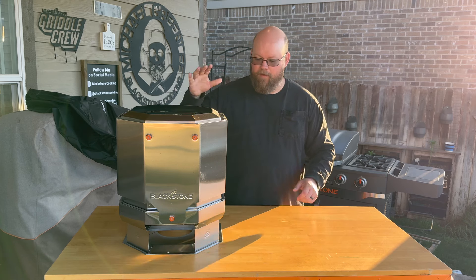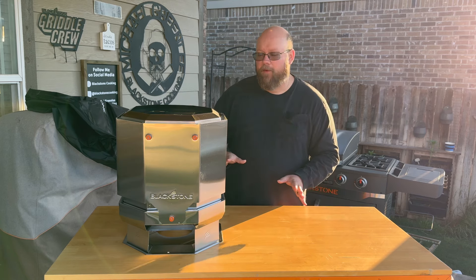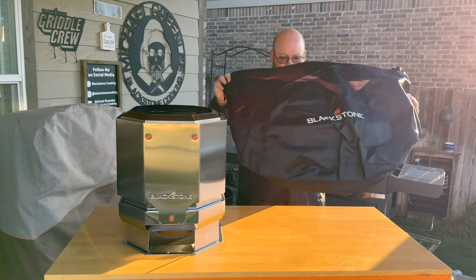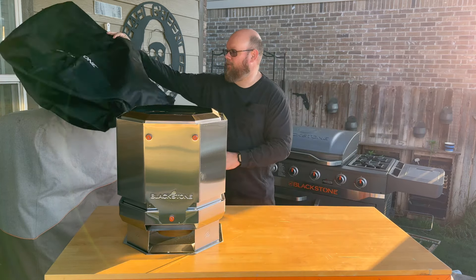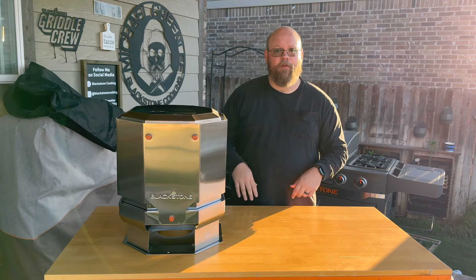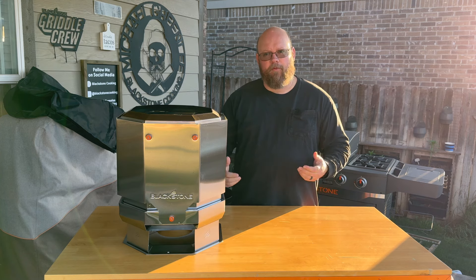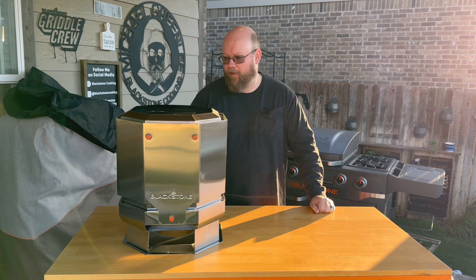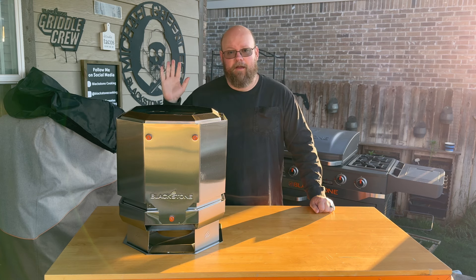You basically just take it out of the box, flip that base over, set it on the base, and put the ring on top. For storage, you can flip it upside down and sit it down inside the fire pit so it's a little more compact. The other thing I really appreciate is that it came with a storage bag. I think Blackstone needs to get in the habit of including covers and storage bags with more of their products, because those things can be hard to come by or a bit pricey.